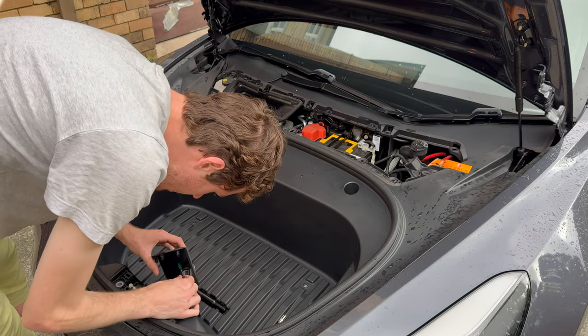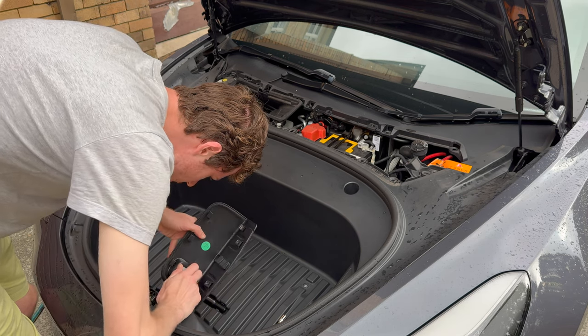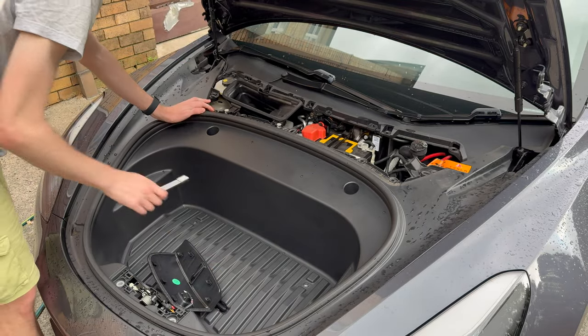Now if there is a way to unclip this light you want to unclip it so you don't have to route it through. Unfortunately on mine I couldn't see a way to unclip it.